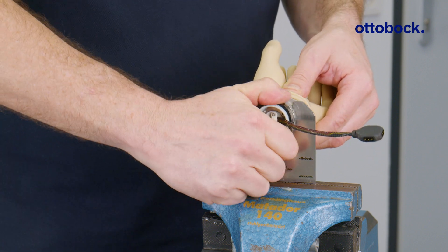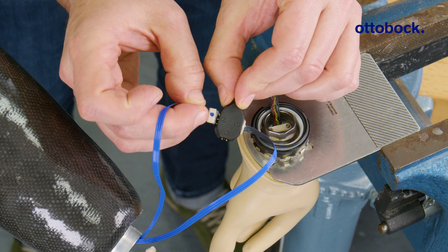In this video, you will learn how to mount and wire the short wrist system step-by-step.